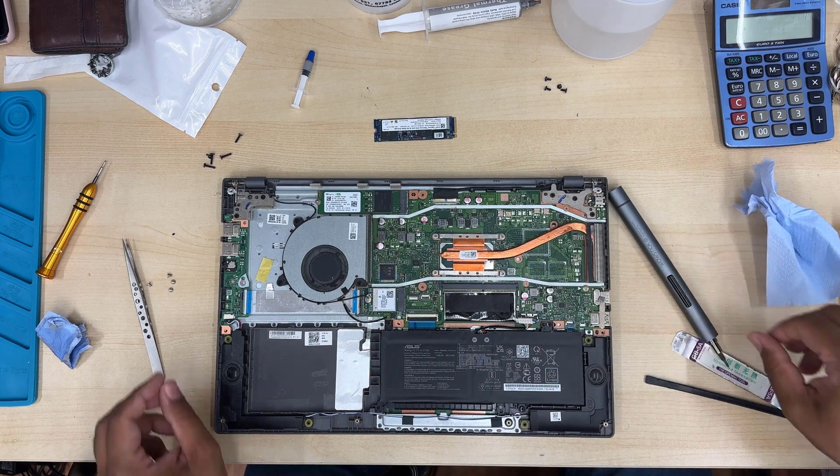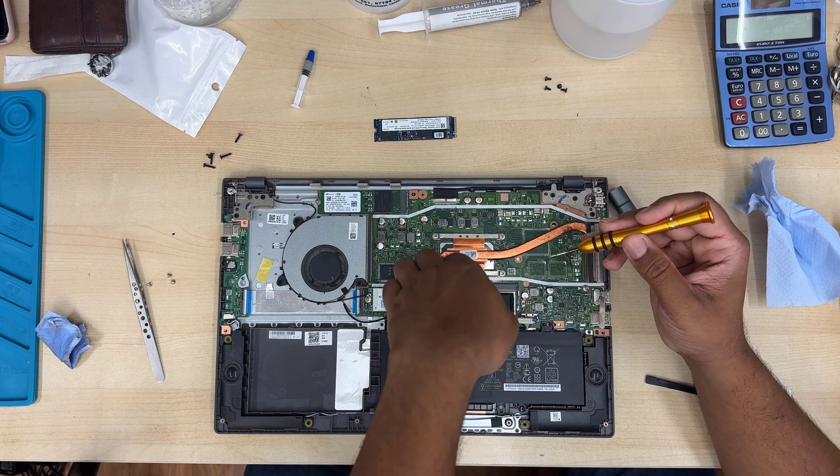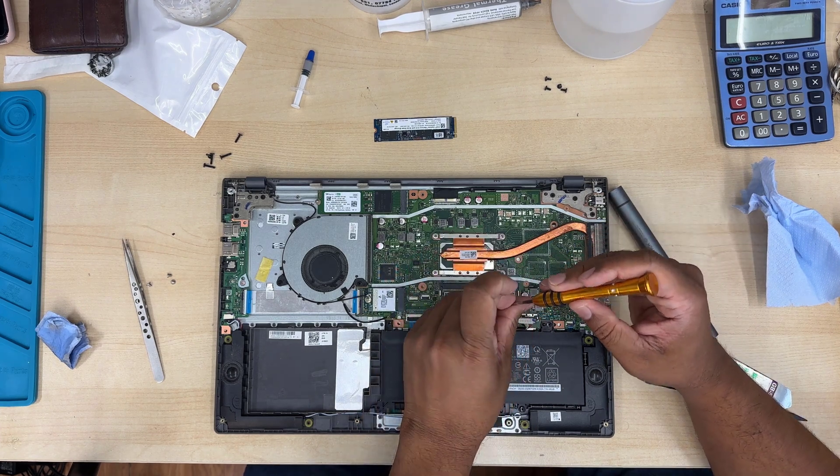Don't forget the four screws. And pretty much that's all. After that, we're going to put back the back cover and it should be fine.